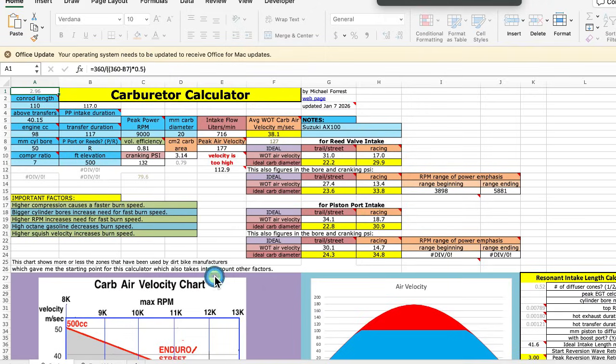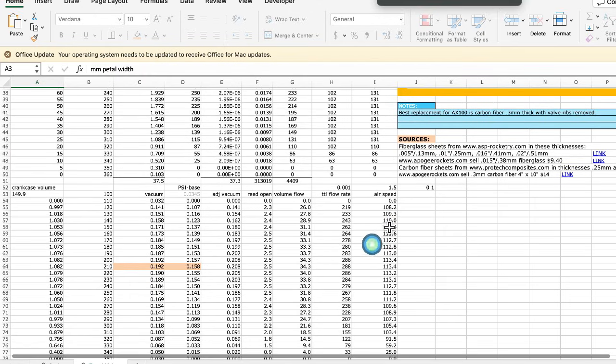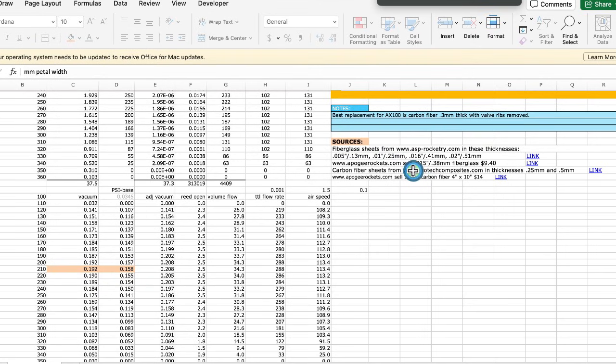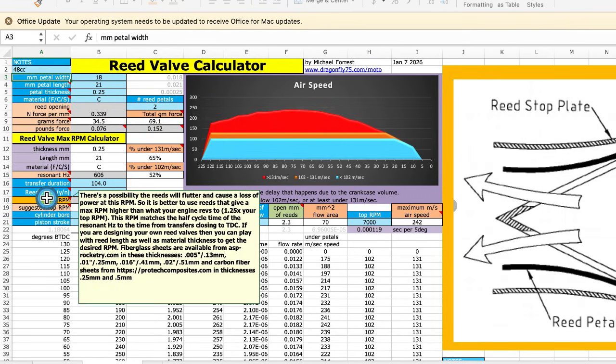This is it. Sheet 1 is the carburetor calculator and Sheet 2 is the reed valve calculator. And right here are sources for different reed valve reed pedal material of fiberglass and carbon fiber. The two most important things about this calculator are its ability to calculate the resonant RPM of the reed — which is this right here — and max RPM.